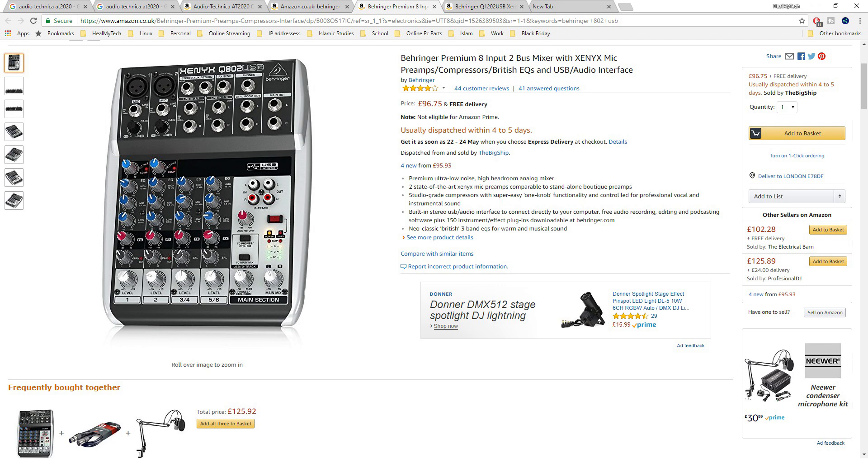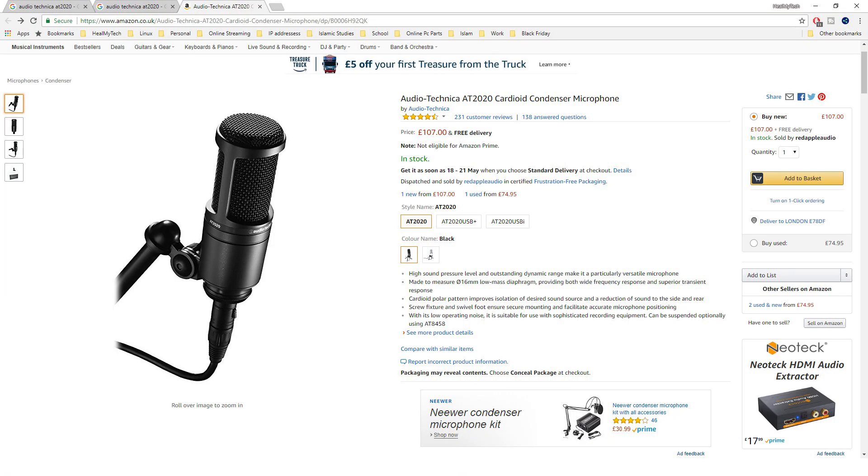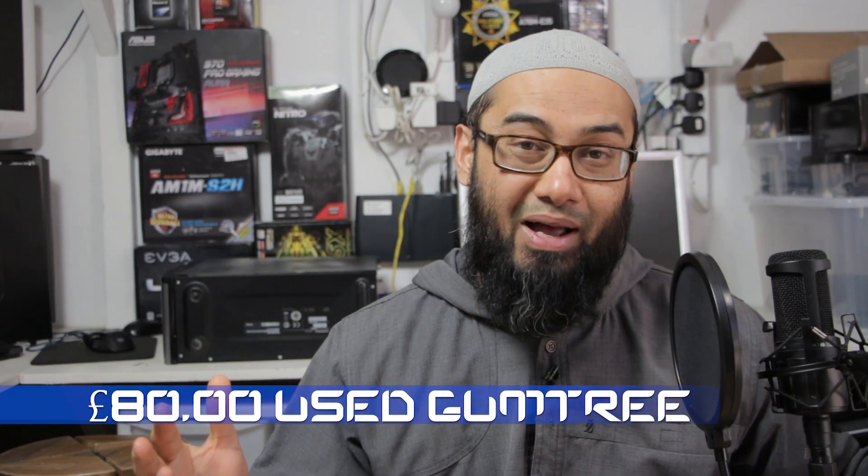We're not talking about that one because that's pretty simple to connect to a computer — you just plug in the USB cable. Anyway, the reason I bought it was because I needed phantom power for the Audio-Technica AT2020, which I bought as a combination with a Zoom H1 recorder and a mic stand, all for 80 pounds.